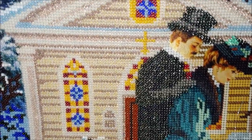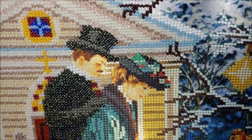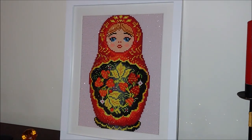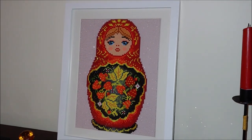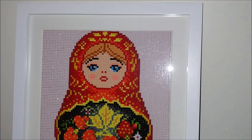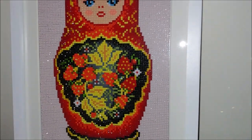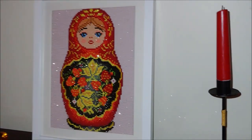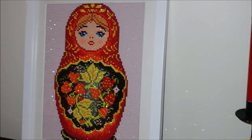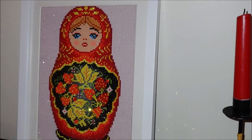I wouldn't want to end my video on a negative note, so I would like to show you how I framed my three recent diamond paintings. This is the first one — a nesting doll from Tin Me Arts. I got this frame from Michaels for around $10. The frame size is 30 by 40 centimeters, and with the mat the size is 25 by 35 centimeters. It has AB diamonds and regular resin drilled diamonds — all of them round, but no crystals.